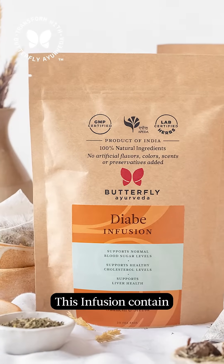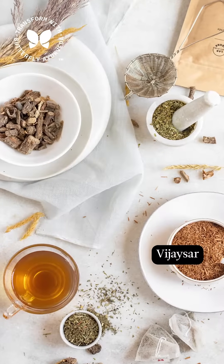So today, we will talk about the Di-B Infusion of Butterfly Ayurveda. In this infusion, we have used gurmur, giloy, and vijayasar.